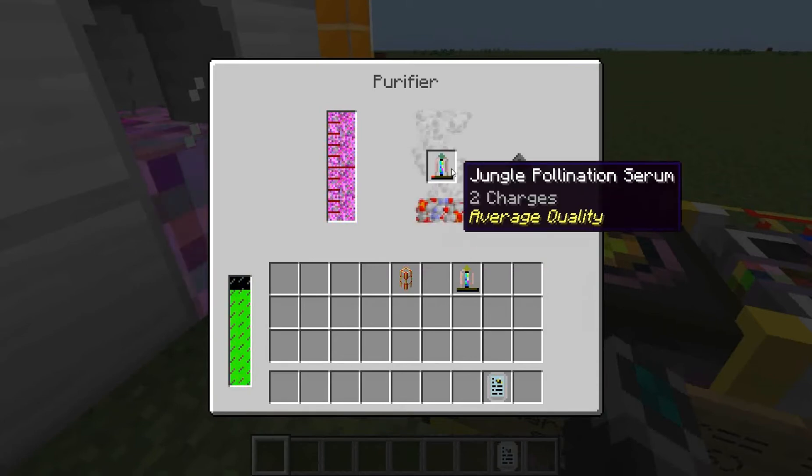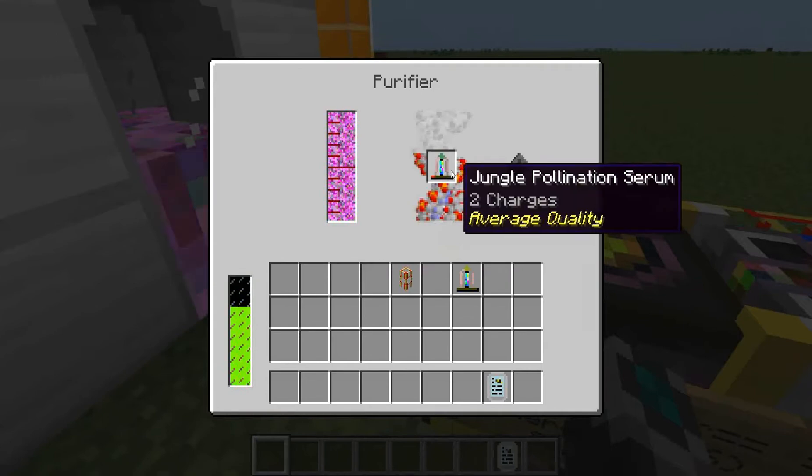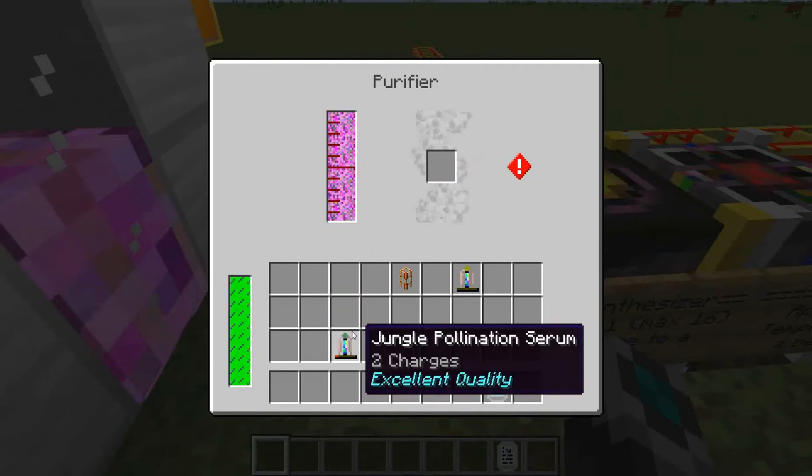And I will let the purifier purify it. This will take a little while, so I'll be right back. Alright I'm back, the purifier is done purifying, and this is excellent quality with two charges.